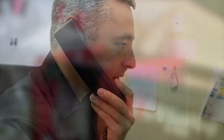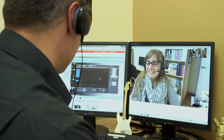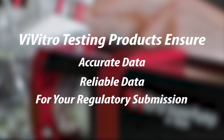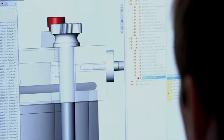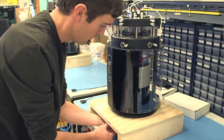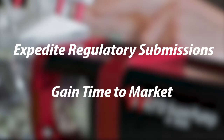Vivitro clients often require customization to effectively test their devices. Should you require custom testing, we'll be happy to work with you to meet your regulatory strategies. Vivitro Labs testing equipment ensures accurate, reliable data for your regulatory submission. With 30 years of growing knowledge and success, Vivitro testing equipment has the scope and flexibility you need to expedite regulatory submissions and gain time to market.